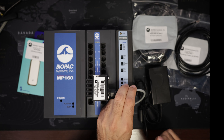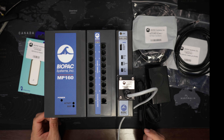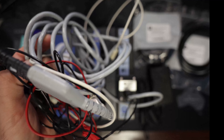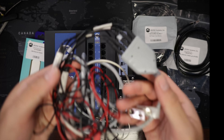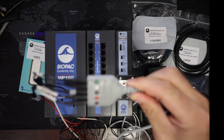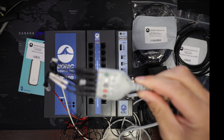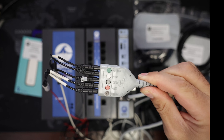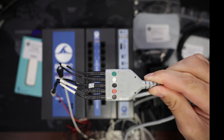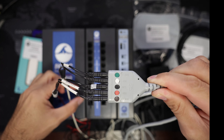This right here is the connector MEC110C. It simply snaps on here like that — it's very easy. And then you can see it's a long cable terminating with electrode leads. We can see here the other end of the MEC110C connector and the different electrode leads.